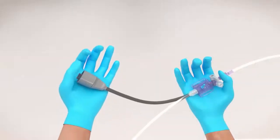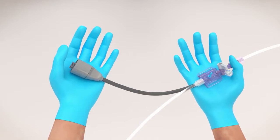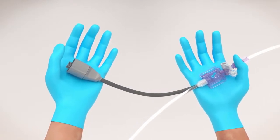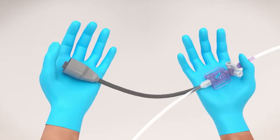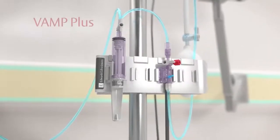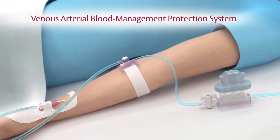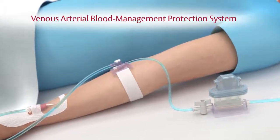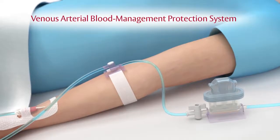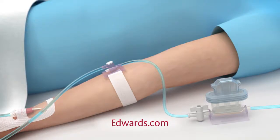The TruWave disposable pressure transducer is designed with the clinician in mind, from its ergonomic profile that fits in the palm of your hand to its cable connector that attaches and disconnects easily. TruWave disposable pressure transducers can also be paired with a VAMP Plus kit or a VAMP kit — the Venous Arterial Blood Management Protection System — for a complete and reliable closed needleless blood sampling system with accurate pressure readings in one complementary unit. Please see our website for additional demonstrations of the VAMP systems.